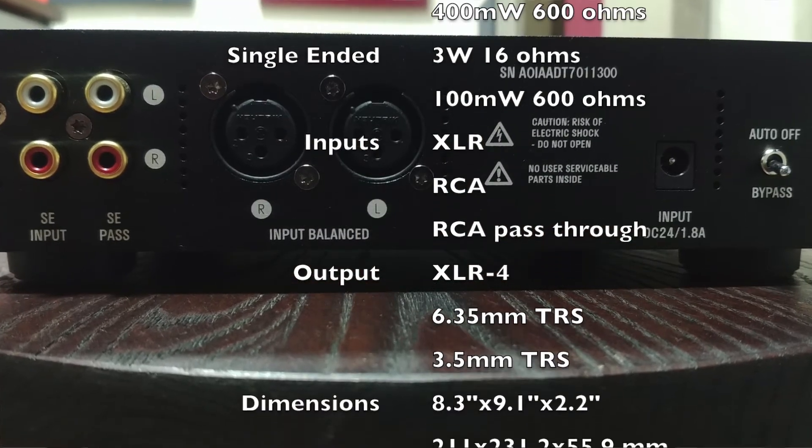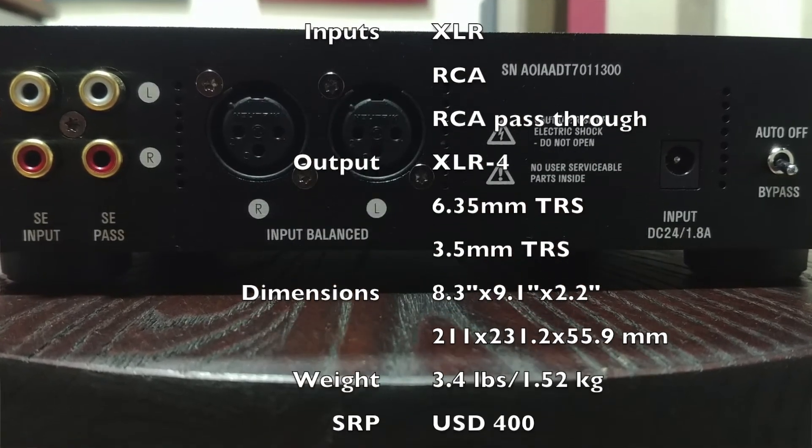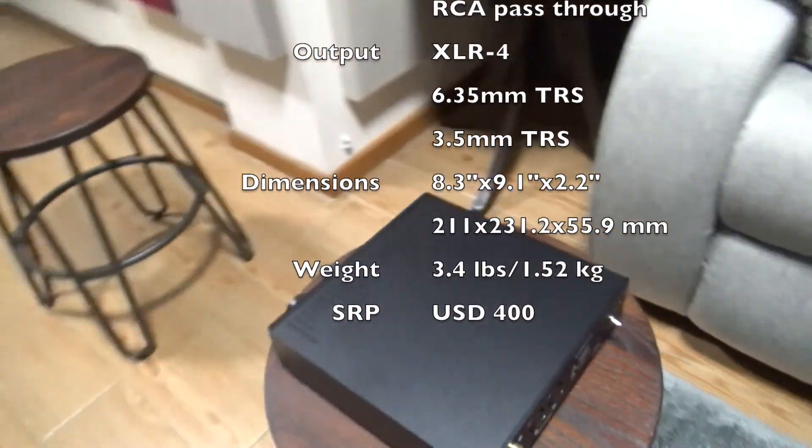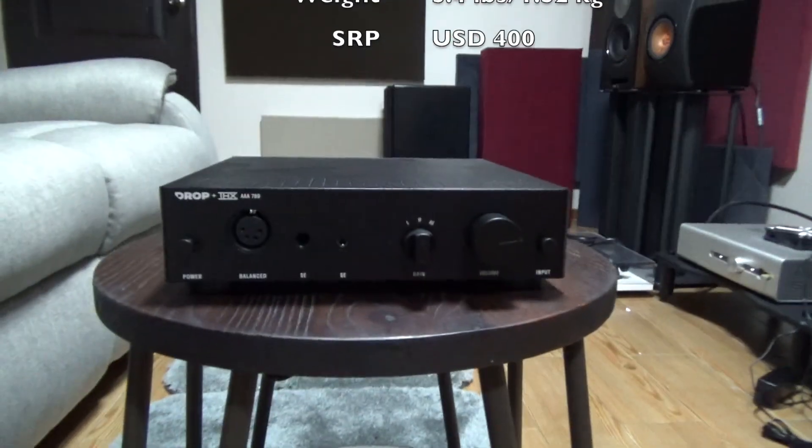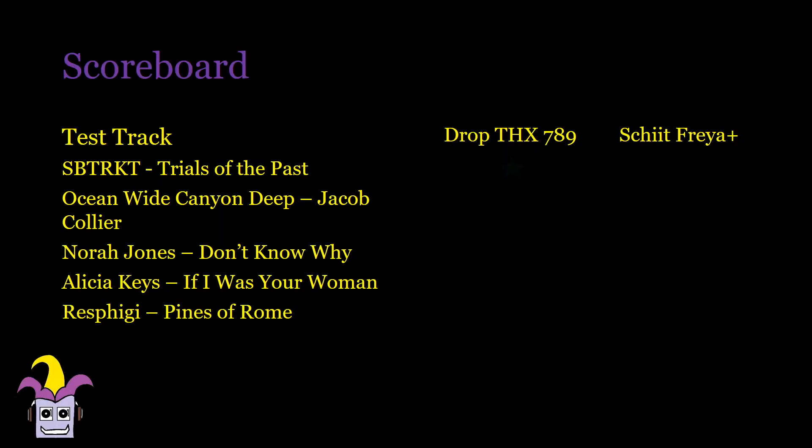A switching power supply handles the 24V 1.8A requirements. I used the Sennheiser HD 6XX, Asgard, and KEF LS50s for the tests. The Schiit Freya Plus was in passive mode and the DROP amp was with the second gain selected. For my test tracks, it's 4 out of 5 in favor of DROP.